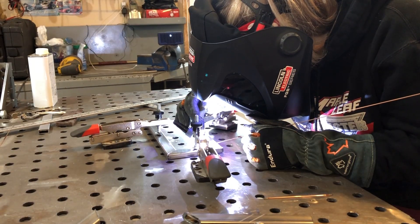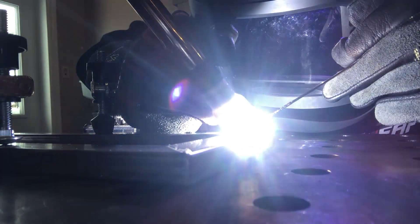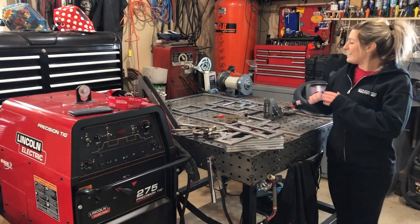Hey guys, my name is Cynthia Gauthier and today I'm gonna show you a little personal project of mine. I'm building a wine rack for my home. So here's all the metal we need for this project, so let's start it.